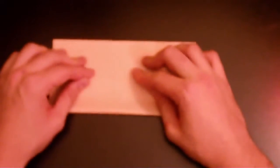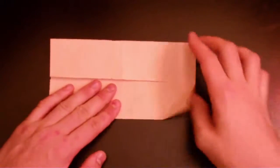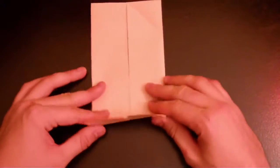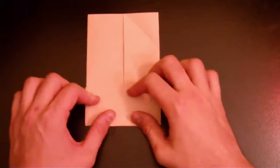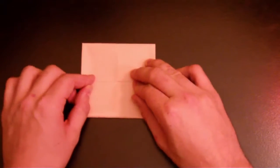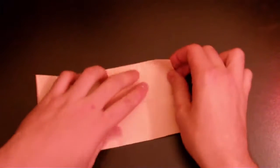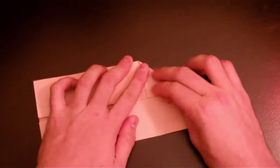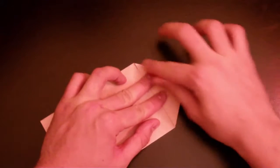Now do the same thing on the other side — just like that. Slip it on and fold it to the middle again, to the middle line. Fold it this way and flip it around, or just fold it that way. Now unfold both sides.